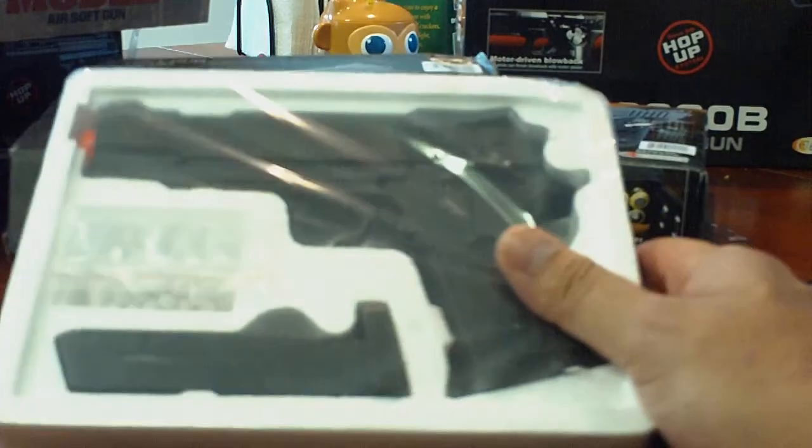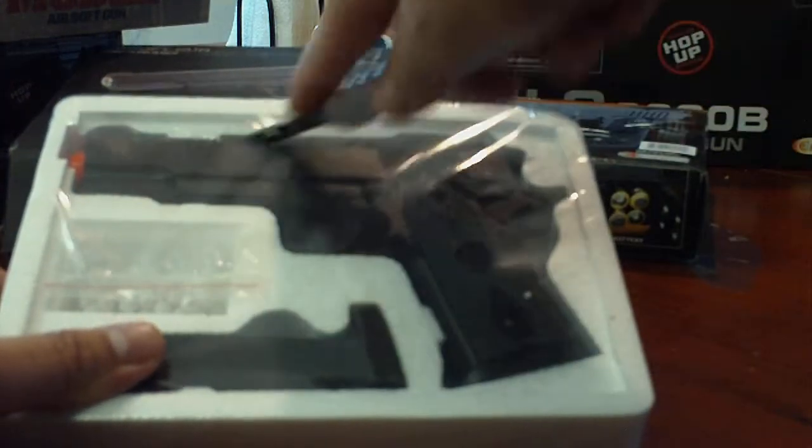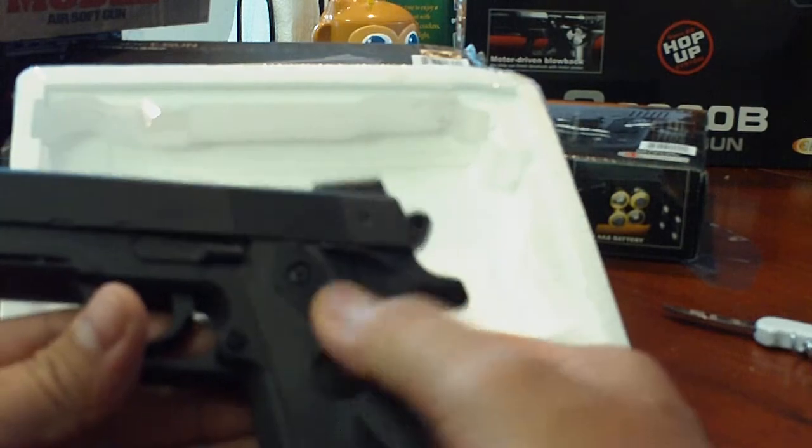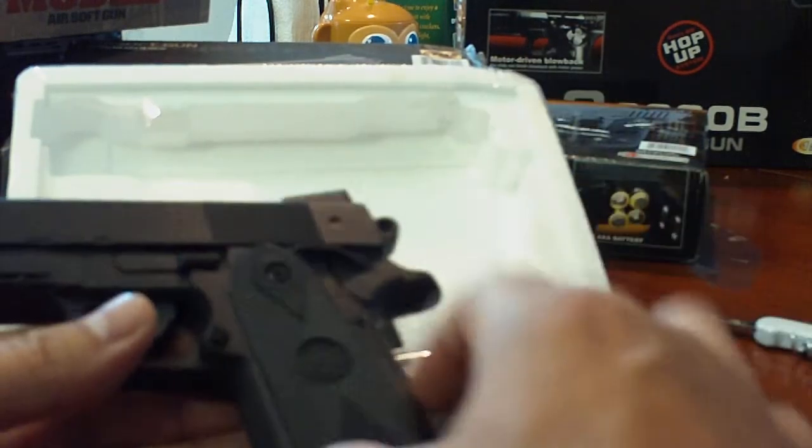When you open it up you get a pack of BBs and a magazine. The thin side, which most are plastic, everything else is metal. The plastic magazine holds about 12.